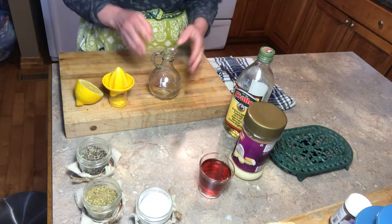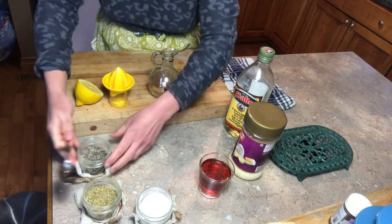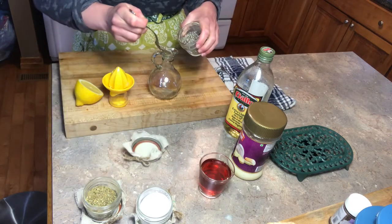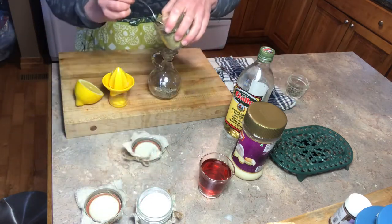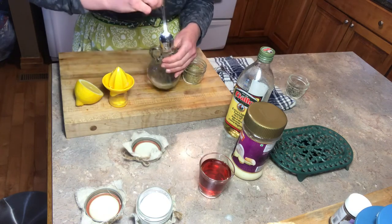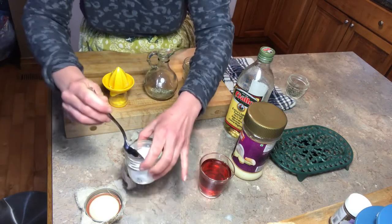I also have a nice container that I'm going to be keeping the salad dressing in, and I'm going to mix all the ingredients in this one container. Let's get started — I'm going to start off with my dry ingredients: my pepper, my oregano, and sea salt.